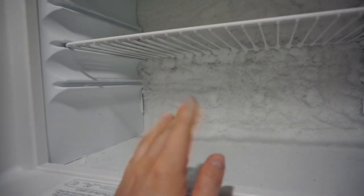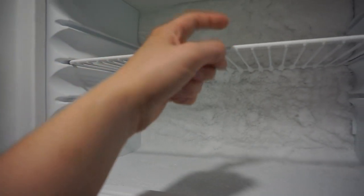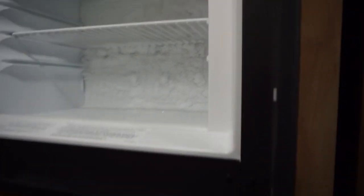You guys might remember several months ago, I actually scraped this off because I was able to get back there and scrape it. But it's probably a good inch back or so. We need to get that defrosted.